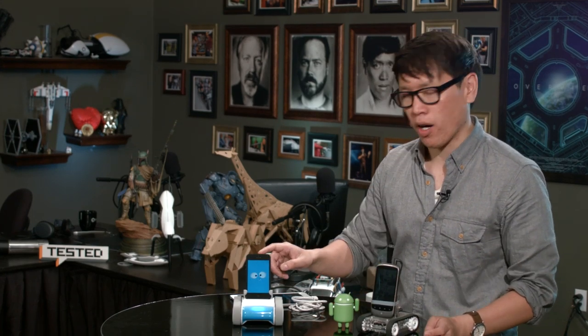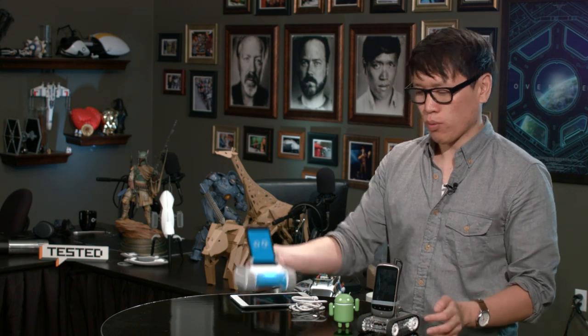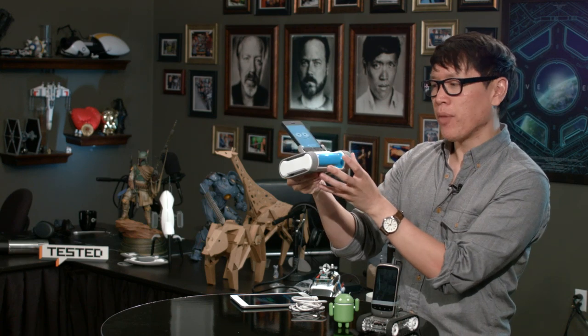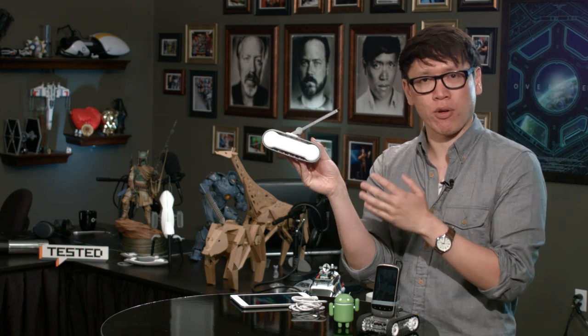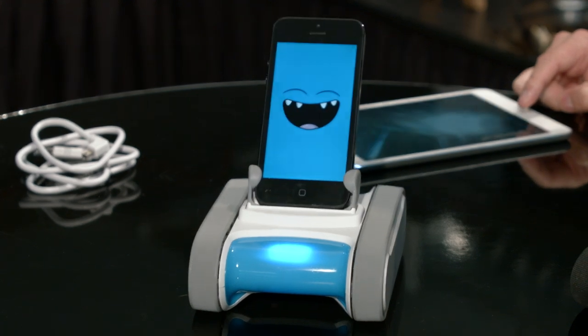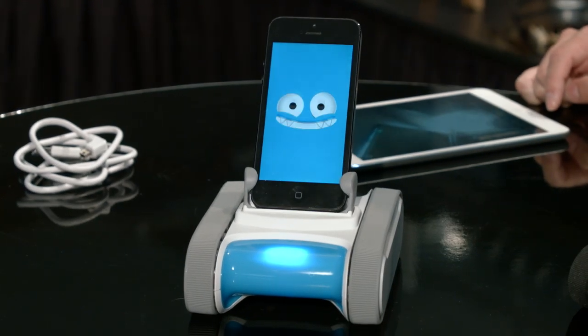Romo can do a bunch of different things. You download an app from the App Store, run it on your iPhone or iPod Touch, and plug it into this dock — it's a really sturdy dock with a tread system. There are two motors and a gearing system in the back. The app basically runs as the face of Romo. As you can see right here, Romo has expressions. If you leave him idle, he'll make sounds — he's very innocent.